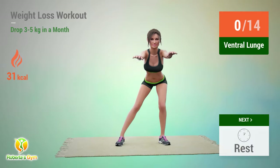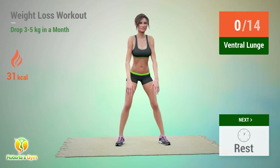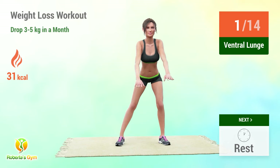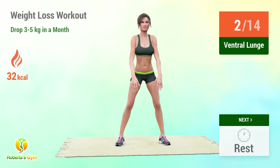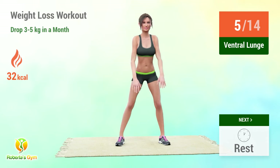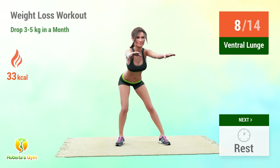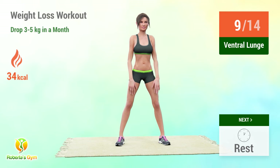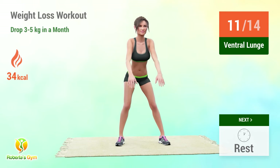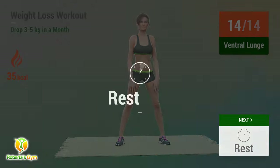Up next: ventral lunge. In 5, 4, 3, 2, 1, go! 1, 2, 3, 4, 5, 6, 7, 8, 9, 10, 11, 12, 13, 14. Rest time!